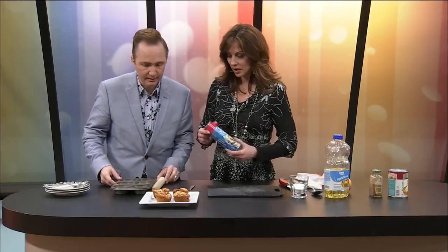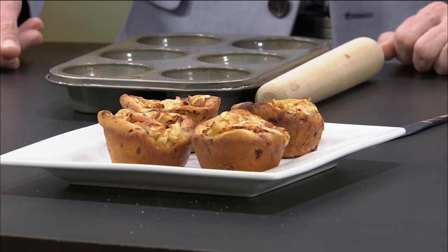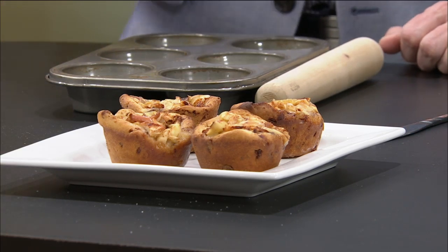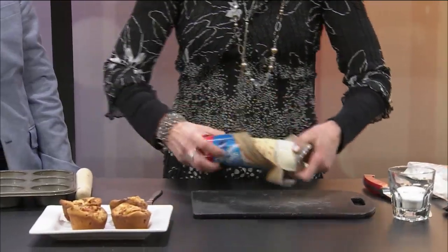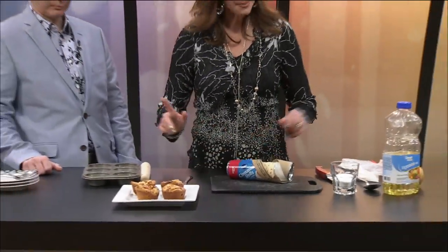Okay, so what do you call these? Well, I don't know. Apple cinnamon rolls, okay? Apple cinnamon rolls. I always hate this part — opening the can. There we go! All right, so what we're going to do, Jer, this is kind of messy.